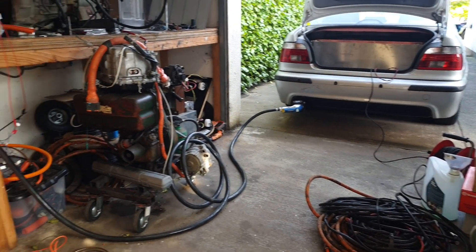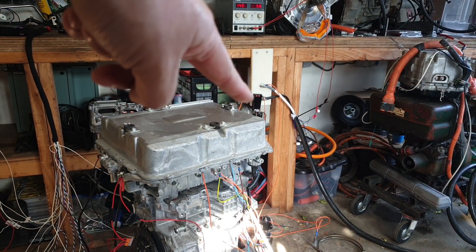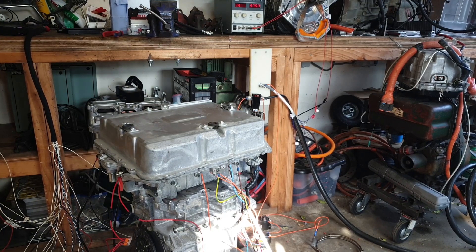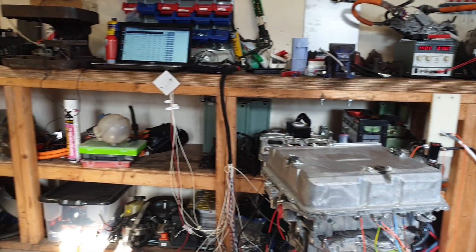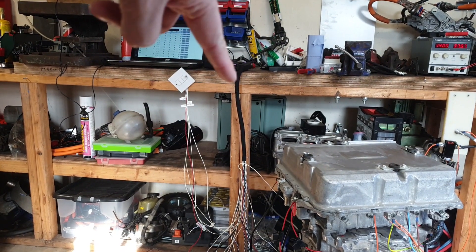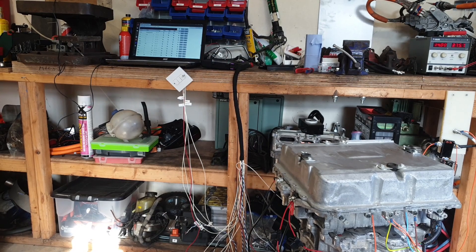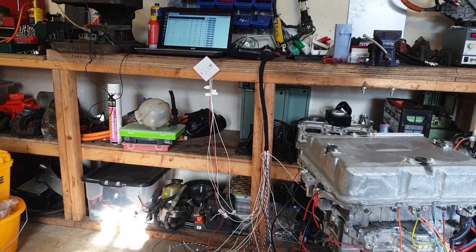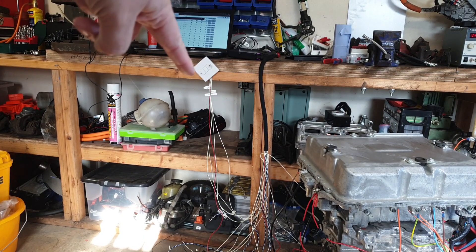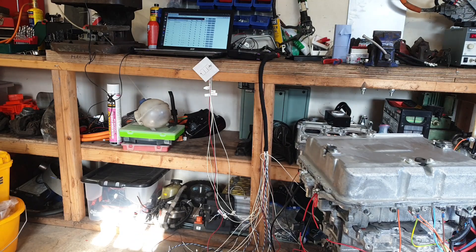We're coming in through that cable over there. We have our ISA shunt up on the bench right there. That thing is our VCU — got a computer just talking to that at the minute. Got our wiring harness, a couple of old light switches here just for starting the car, as I'll demonstrate in a minute.